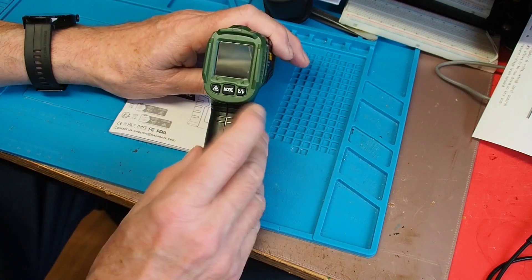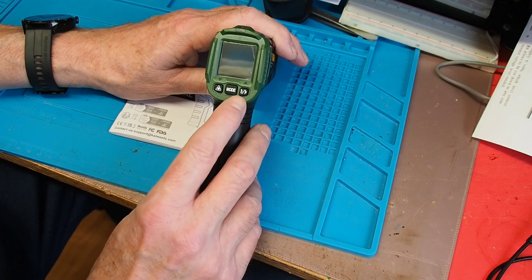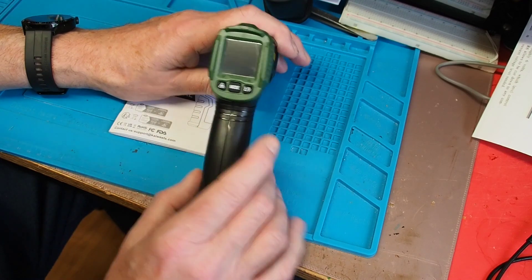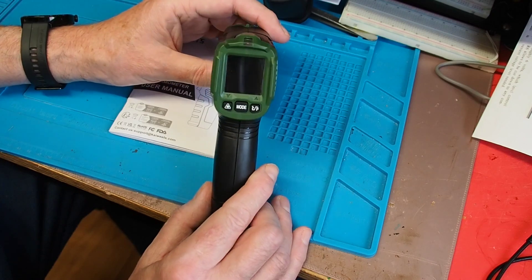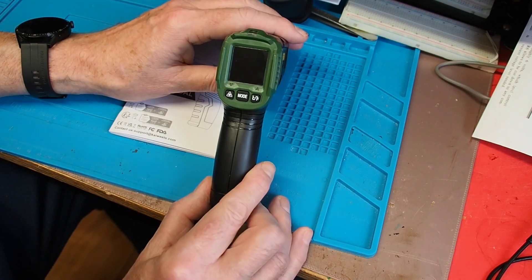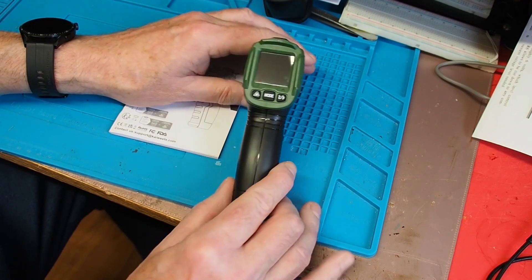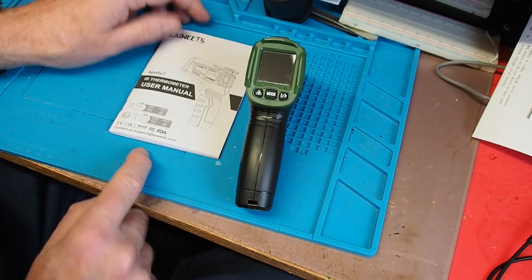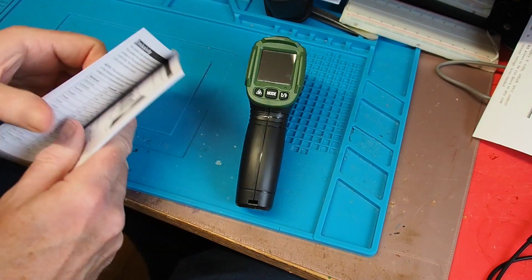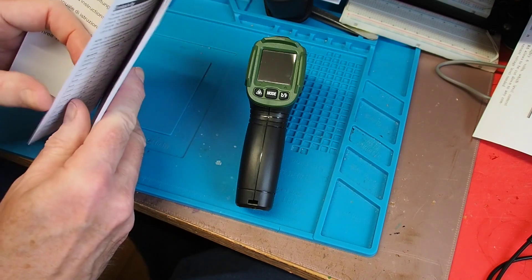After about 30 seconds of no use it will switch off. On the back you've got various arrangements - it does both centigrade and Fahrenheit. We're metric here in Europe, thank goodness. I just can't think in Fahrenheit anymore - metric just makes more sense. I'm sure that'll be deeply unpopular if you're in a country that still uses Fahrenheit, but metrics good!